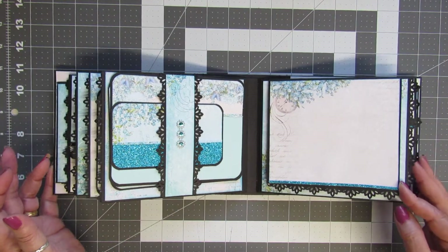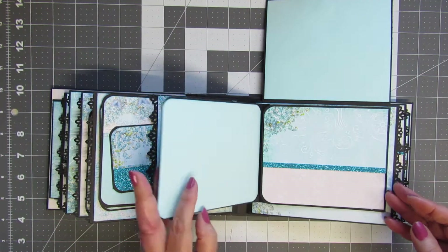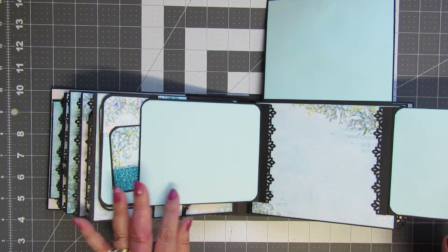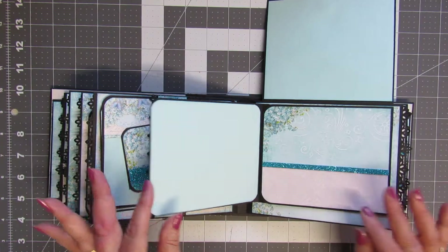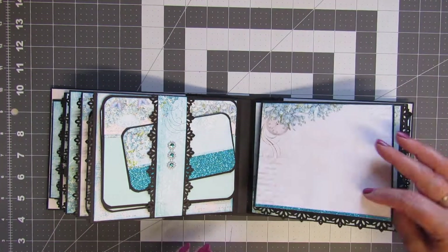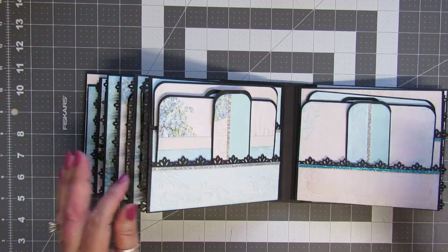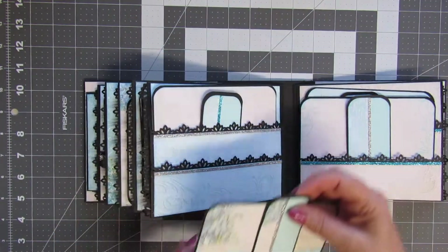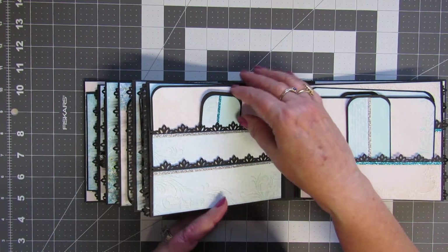On this next page we have a flip-up page — it flips out in a three-way flip with plenty of places to put photos, however you'd like for that to look. There's another little insert here, and on these pages most of them have got double pockets.